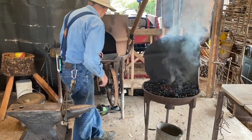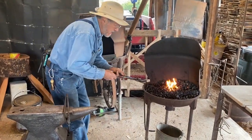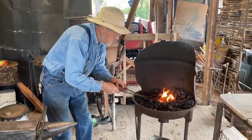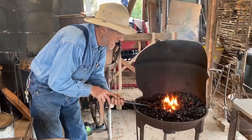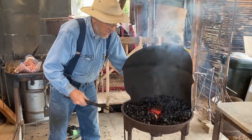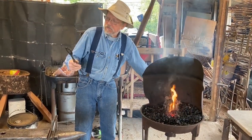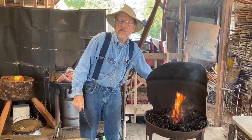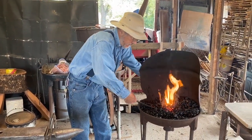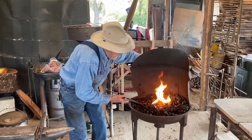I need a set of tongs that will reach around that. You've really got to have a good grip on your material — if you don't and you strike a little wonky, it'll fly out of your tongs and slap you in the face. That's how I know that. Having a good grip on your material is paramount.